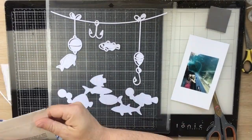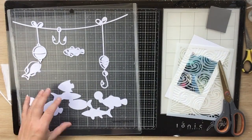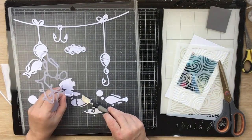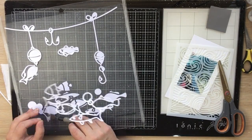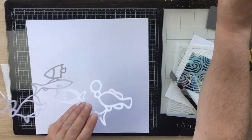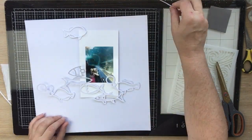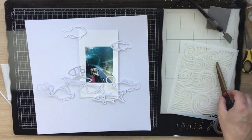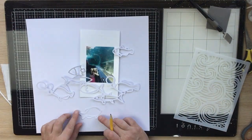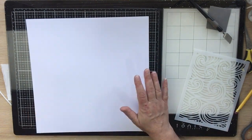Hi guys, Virginia here and I'm back with a new 12 by 12 process video for Confessions of a Paper Addict. I'm using the fishing line cut file from the shop — the link is in the description box below. Instead of using the actual fishing line piece at the very top, I just wanted to use the fish swimming around the bottom plus a couple of loose fish. After seeing Monday's layout, I really wanted to do some more foiling, which kicked off this idea.